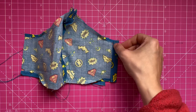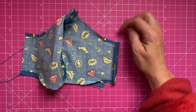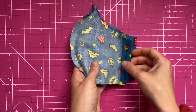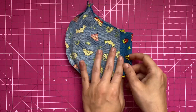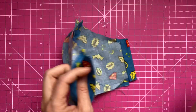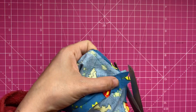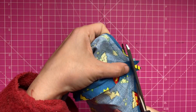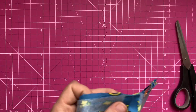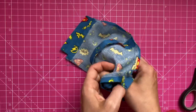Then just sew straight down, making sure that you've left this bit open because this is where the elastic goes in. I've done that sewing here, and now before I turn it inside out I'm just going to cut the top bit here — just snip it off, obviously without cutting your actual sewing because then you'd have to sew it all over again. Okay, we're ready to turn it inside out.